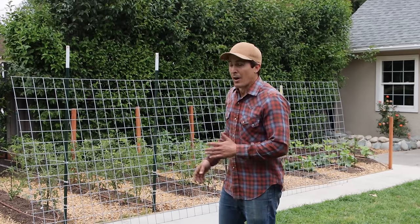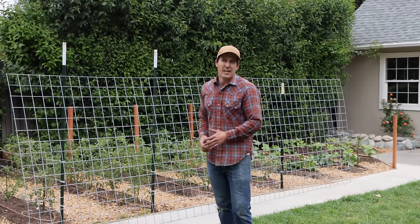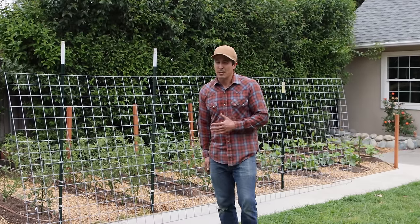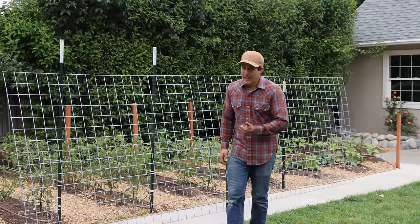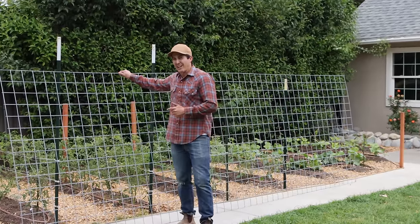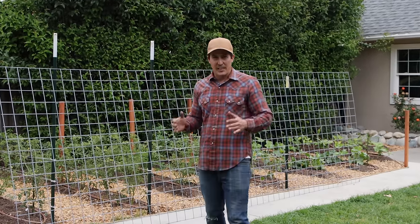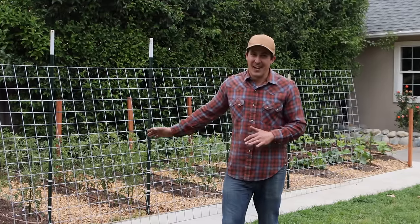What I always use are Livestock Panels, because there are other products that look similar and work somewhat similar — like Remesh Wire that goes in concrete — but those are pretty flimsy wire. I like how sturdy this is. It's also galvanized so it's not going to rust, it makes a really nice shape, stays straight, and you can grow anything on this.